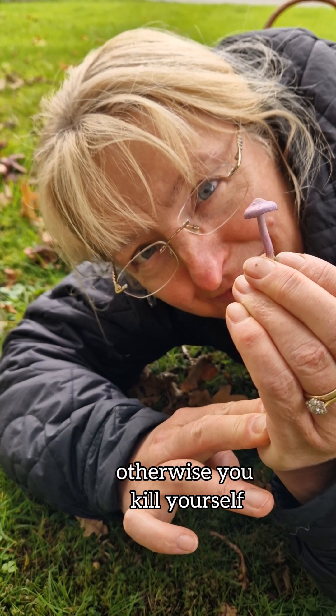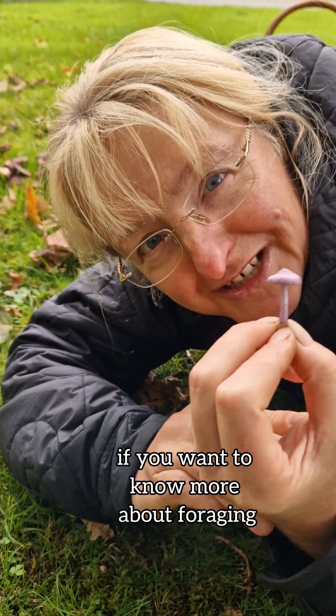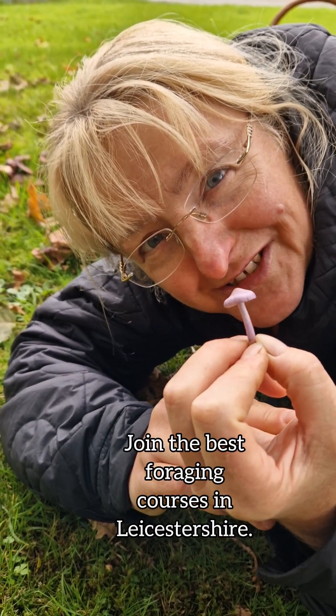Otherwise you could kill yourself. If you want to know more about foraging, do join us at charnwoodforaging.co.uk.